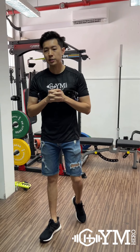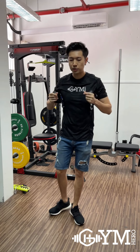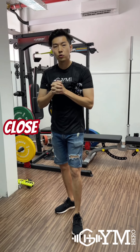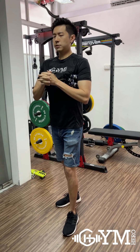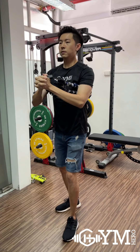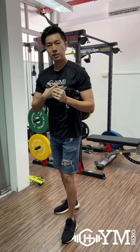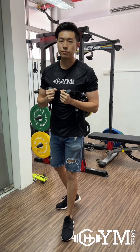A final few chest exercises: you can put the band under your arm and grip both handles together — this is what you call the closed grip bench press. Chest up, squeeze the chest muscle and push. Feel the squeeze, and that's how you do the closed grip bench press.